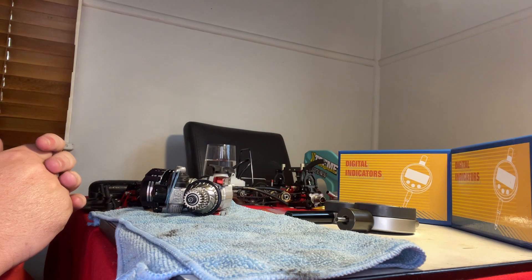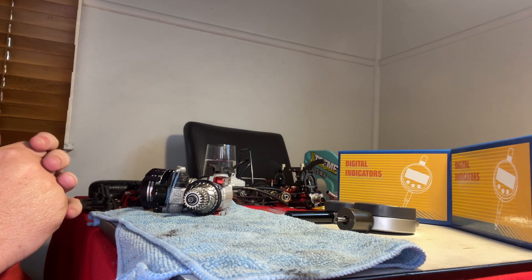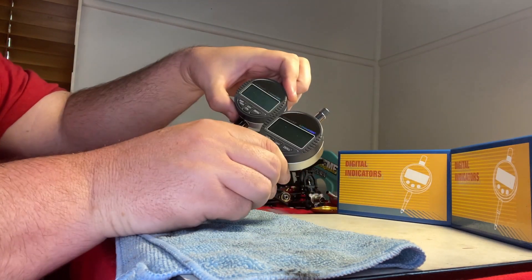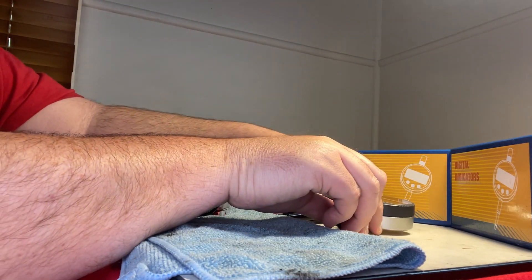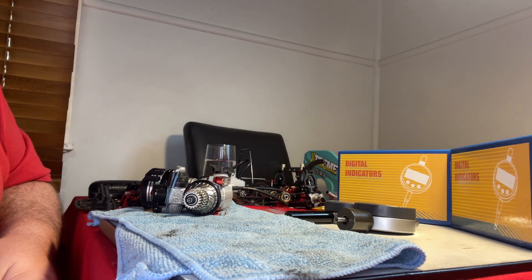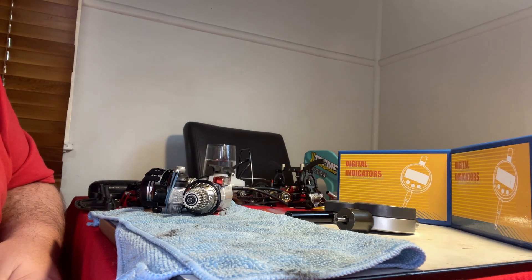I've used these digital clutch tools for a number of years and it always helps to get an accurate and reliable clutch whenever you hit the track. The digital clutch tool set is available now on our website — I'll put a link in the description. Feel free to leave a comment below if you've got any questions, or contact us through social media or email. More new stuff is coming — we have an order from OS due any day. Thanks for watching.